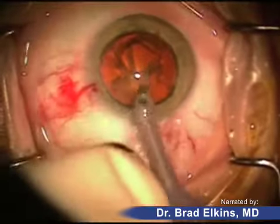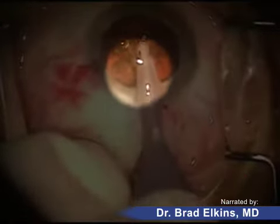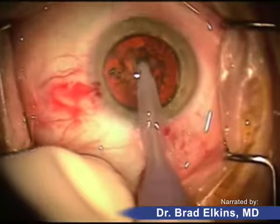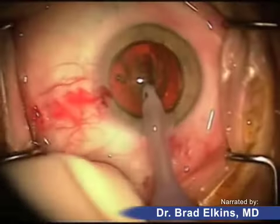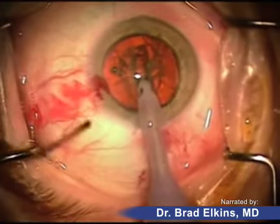This is called phacoemulsification. It's about the size of a pen tip, and the front part of the instrument is like a little jackhammer. It moves back and forth very rapidly as well as rotationally from side to side, and it creates sound wave bursts which break the lens up into small fragments.